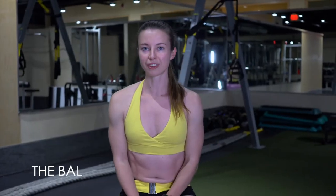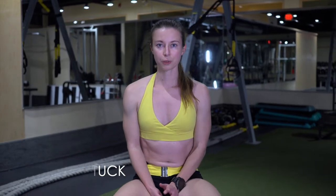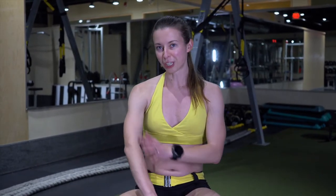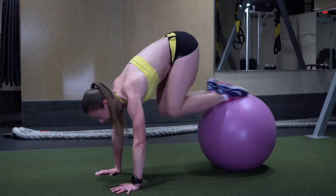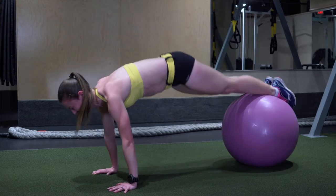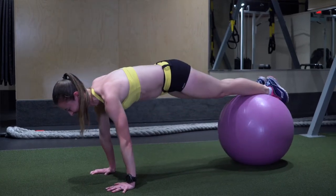Next we have the ball tuck. I really like this one because it really focuses on engaging the core. Again you want to make sure that your wrist is below your elbow and is directly underneath your shoulder, and you really want to focus on engaging the core. This one will make your core extremely strong.